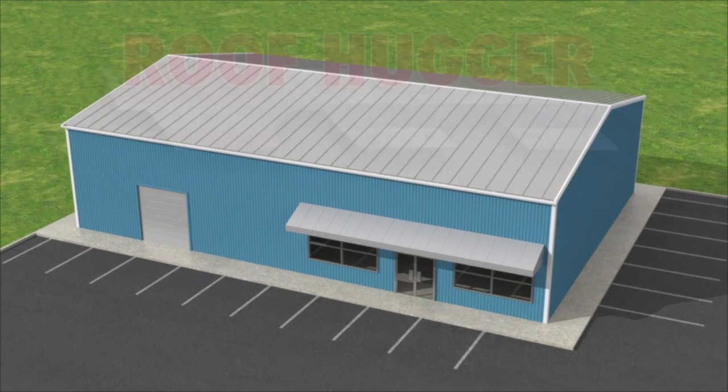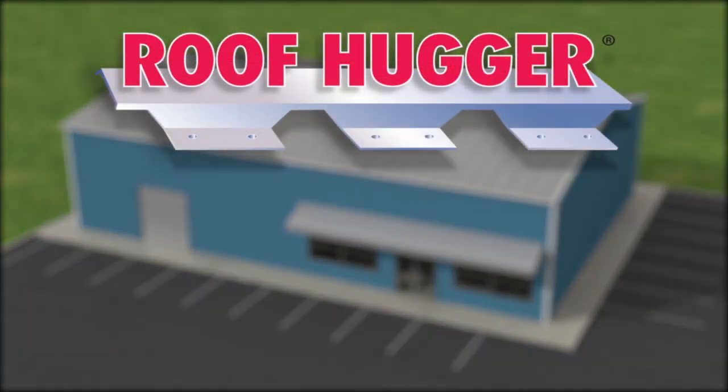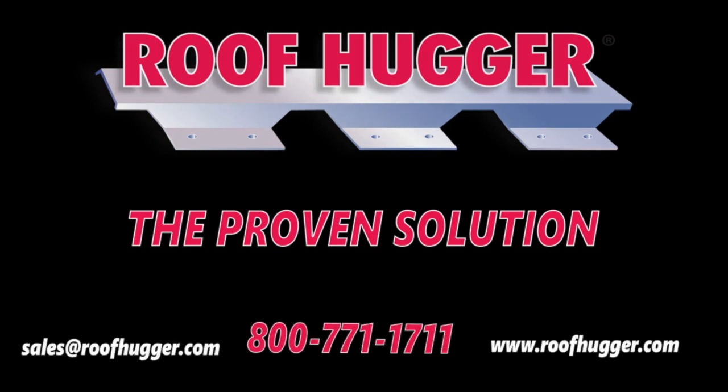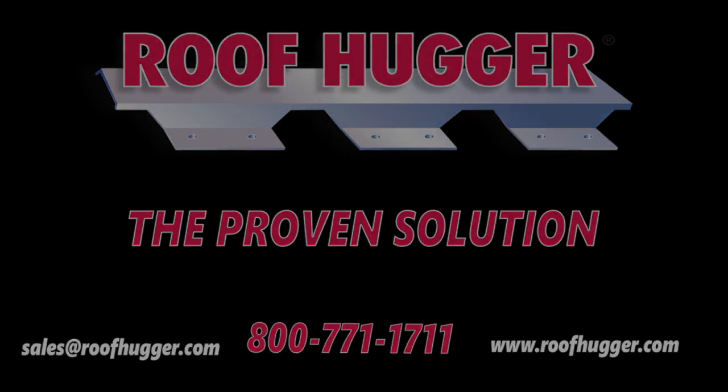Of course, every roof is different, so if you have questions about your project, you can check out our website, email us, or call to speak to one of our experienced staff members.